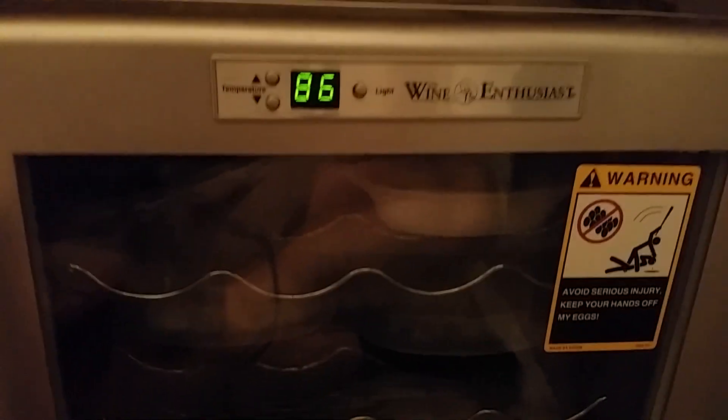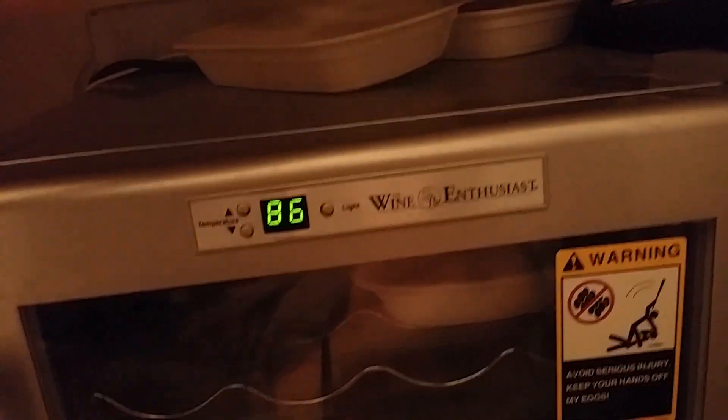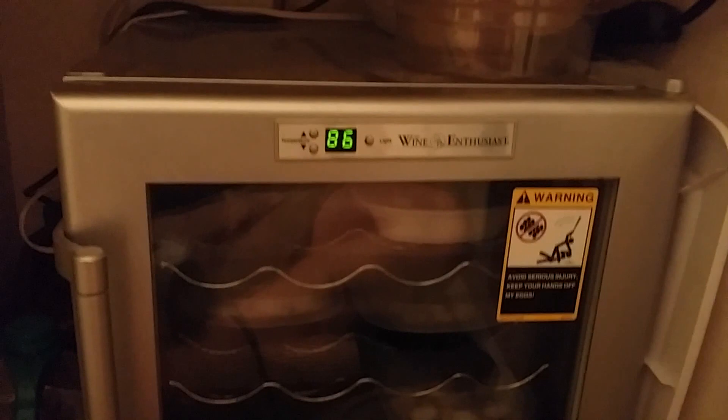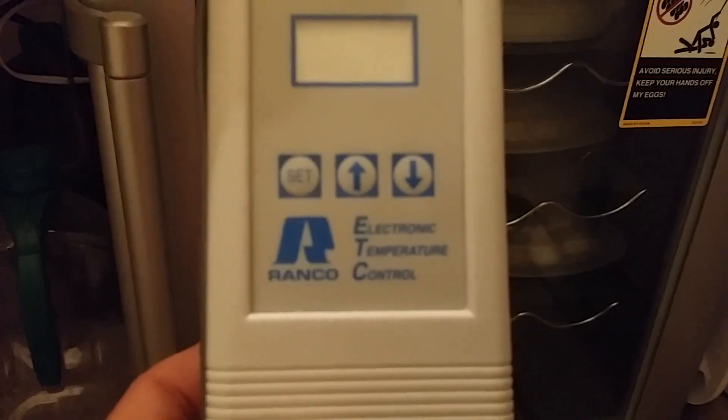Luckily I've had no cooked eggs, no spikes in temperature — it's a great unit. A lot of people say you get what you pay for, but this 50 bucks has been the best 50 bucks I've ever invested because my incubator has never failed on me. I'm not saying it won't, but it hasn't yet. All together with my heat tape and my electronic temperature control gauge, the setup is very affordable.